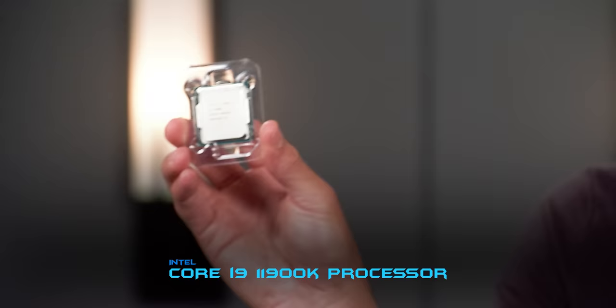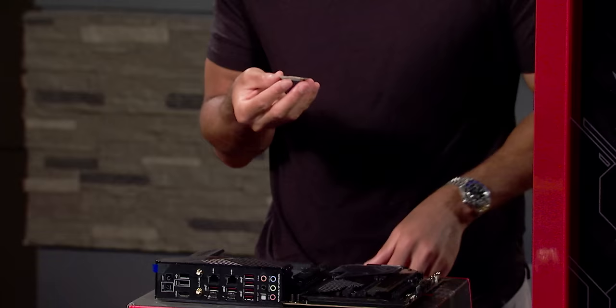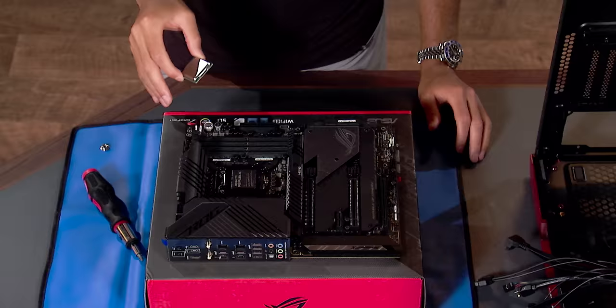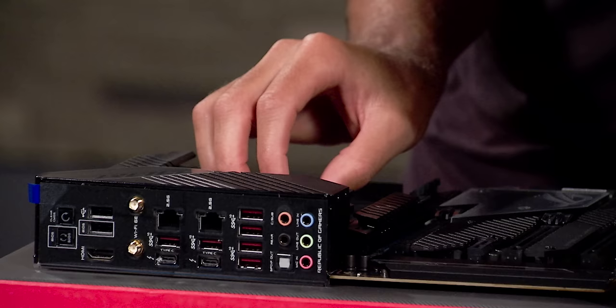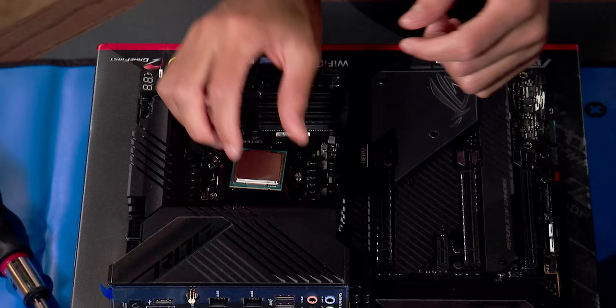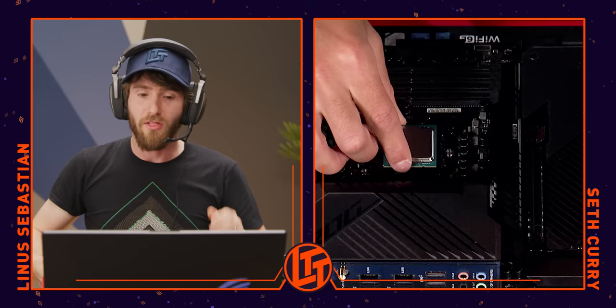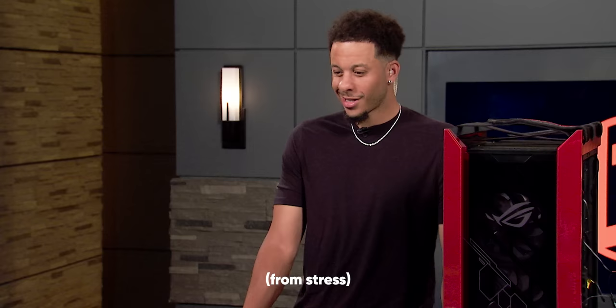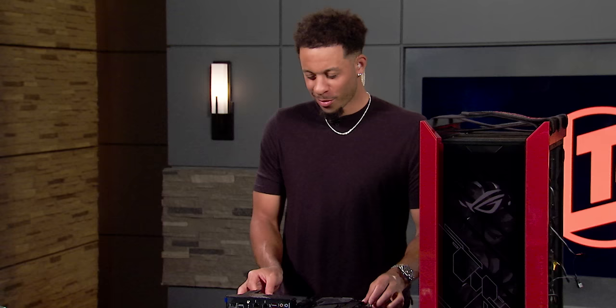There's one corner of that CPU that's got a little golden triangle on it — try and find that for me. I see it. You're going to look at your motherboard and on that little black piece on the top, there's going to be a little imprint of a black triangle. That's the orientation we're going to want. My mouth's like cotton. I believe in you, though, we're going to get it done. There's a little metal arm — you want to pull that out to the side toward the memory slots.